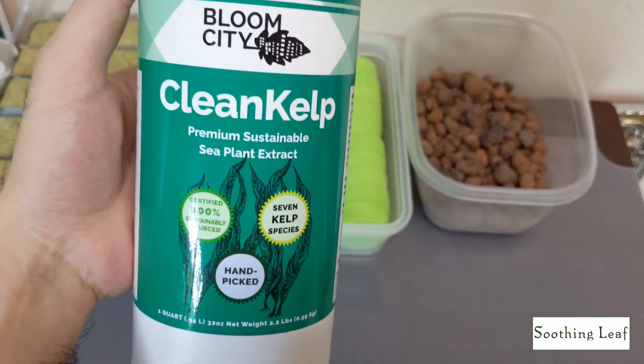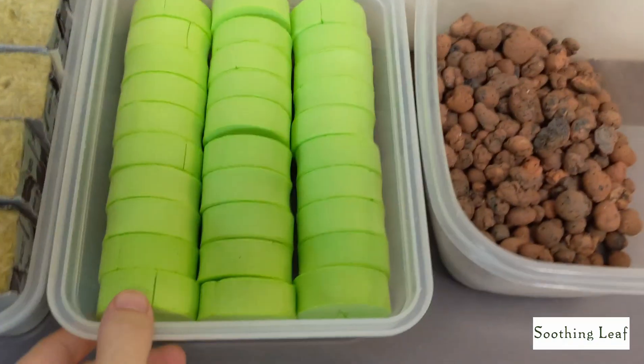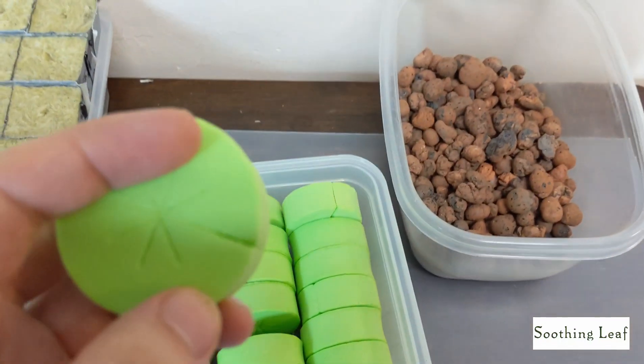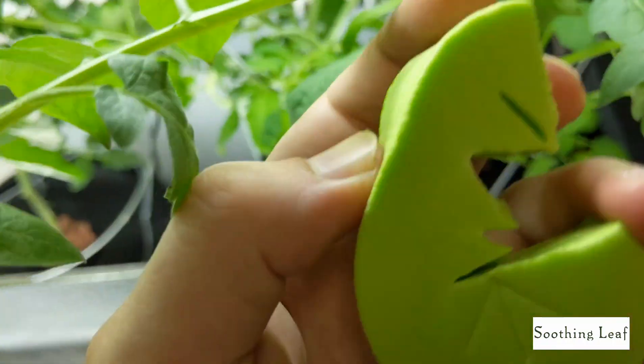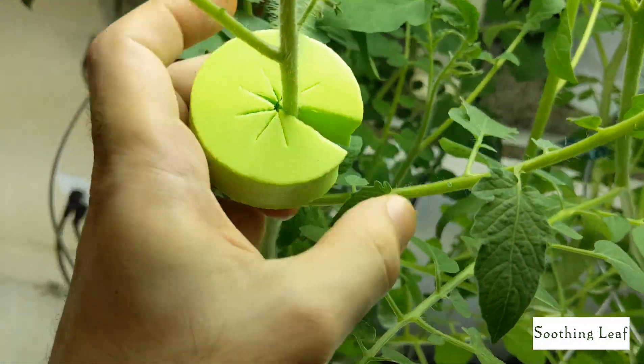It's mail call, guys — time for some new items! I'm super excited to try this kelp right over here. It's a seaweed extract, a liquid extract derived from seven different types of kelp, so it should be packed full of nutrients. I'm really excited to try it out.